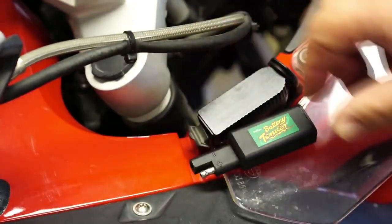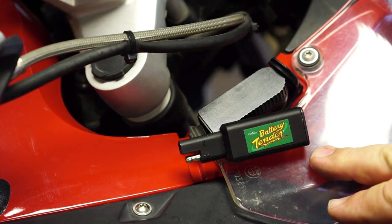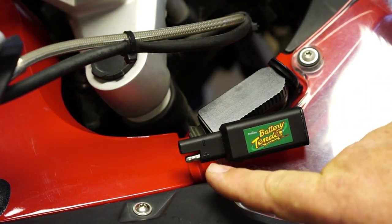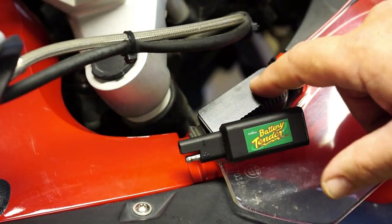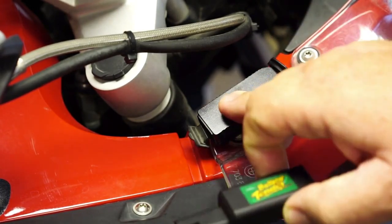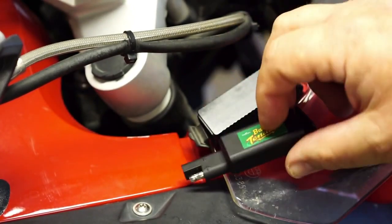I also carry as a spare one of these little battery tender brand adapters — not sure who makes them — but it has the standard SAE attachment. I no longer have SAE cables on the bike, but I do have adapters, so if this failed I can pop an adapter in and charge off of it.